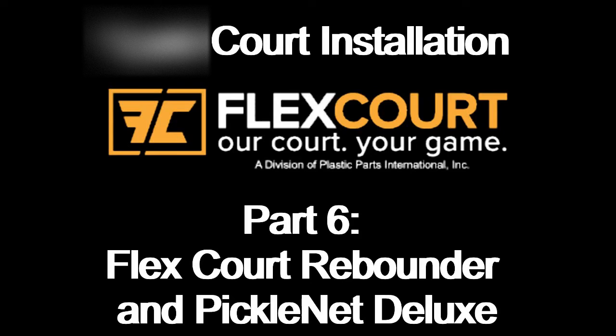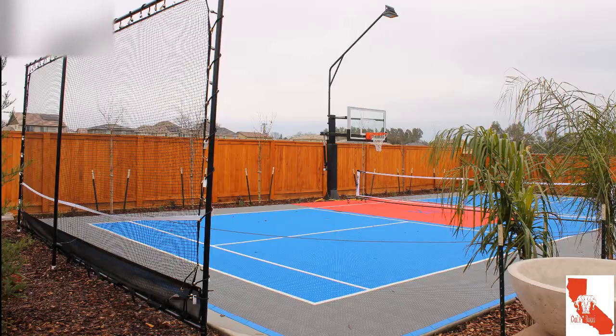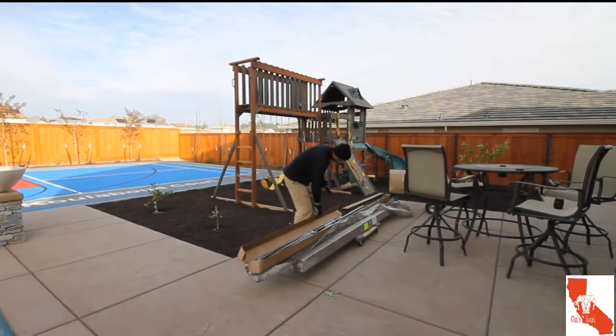We all made it to this final video on this sports court construction. In this episode we'll be installing the ball rebounder courtesy of FlexCourt, and putting together this portable pickleball net — the Pickle Net Deluxe from MansionTennis.com — so let's start by unwrapping the box where the poles are.